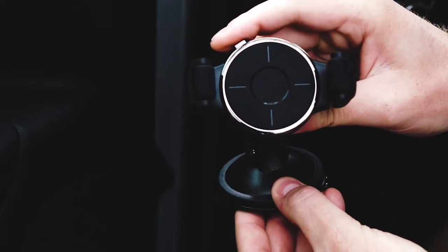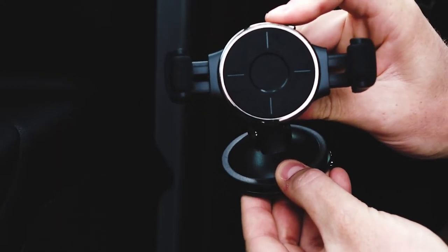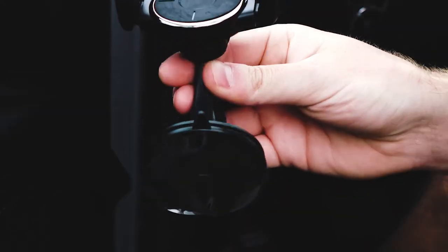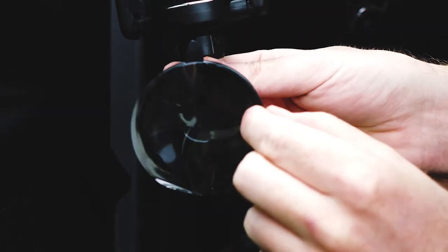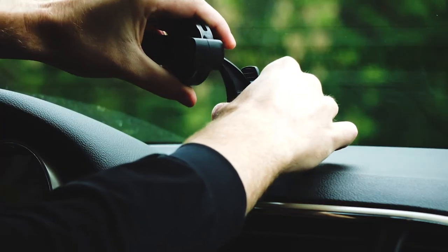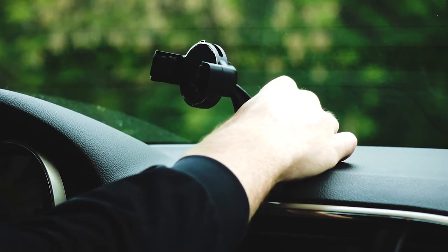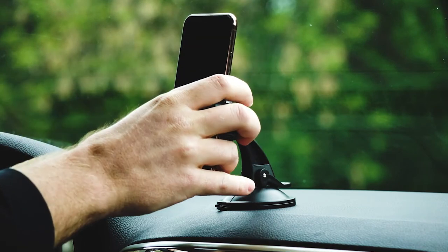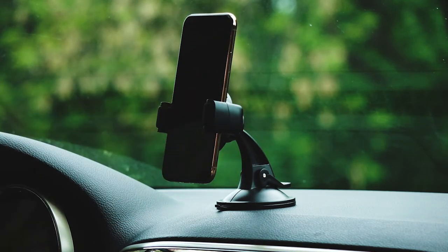Press in on the expansion button and slide the button to the left or right depending on the size of your device. To apply the mount, first peel off the protective covering on the bottom of the suction cup. Press the suction cup firmly onto your mounting surface and then secure it in place by pressing down on the suction lever. Simply click your phone into the mount, make any final adjustments, and you're ready to go.